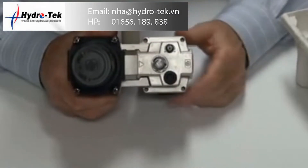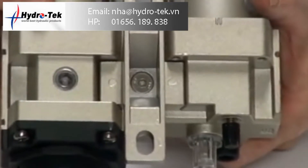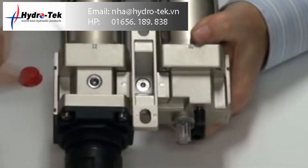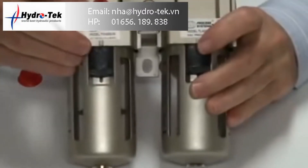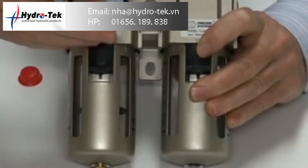There's also a direction arrow on the top of these units showing the direction, and a mounting point at the back. It comes as a complete assembly. The gauge port on this side is plugged, but you can reverse it to the gauge port on the other side.